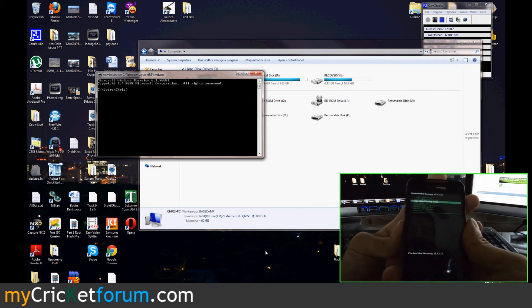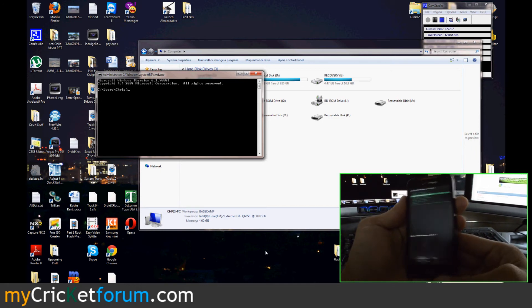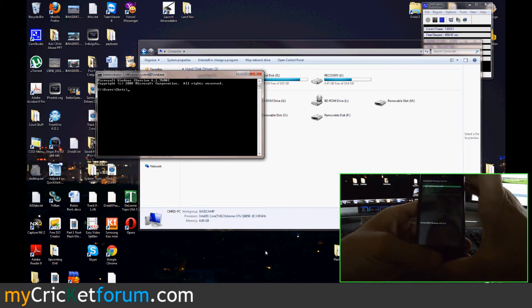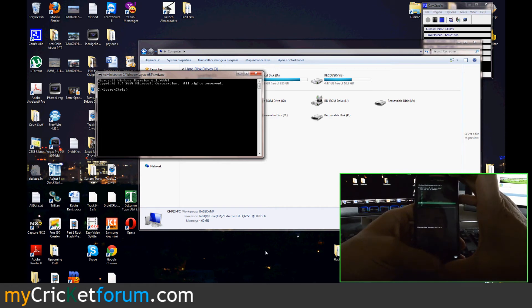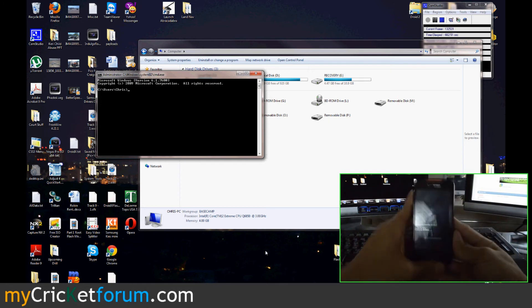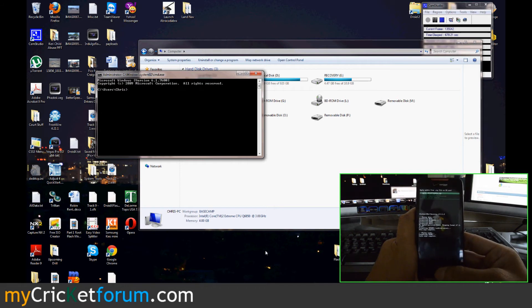It's always a good idea to wipe, so go to wipe data factory reset. You can actually use the little scroll button to navigate. Let's also wipe the cache while we're at it. Then we'll go ahead and apply or install zip from SD card, choose zip from SD card — there's our ROM — and go ahead and install it.